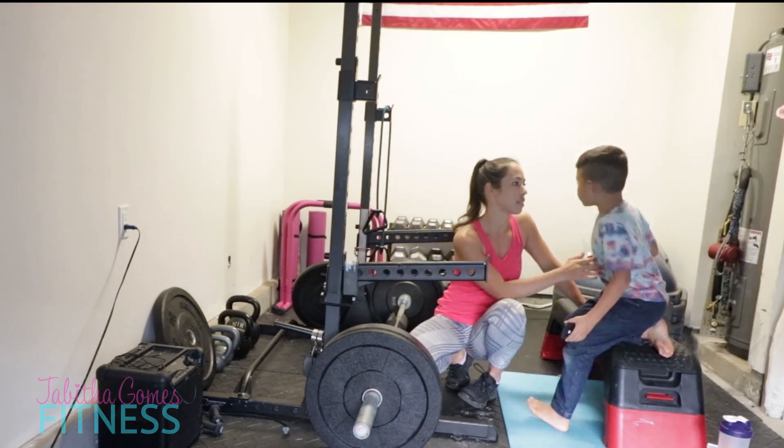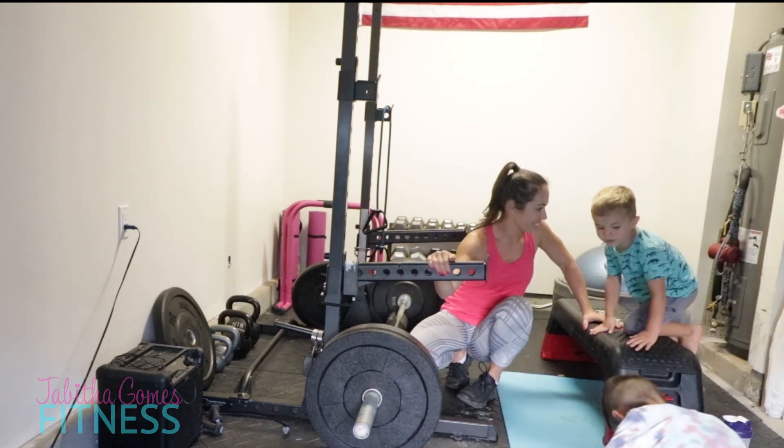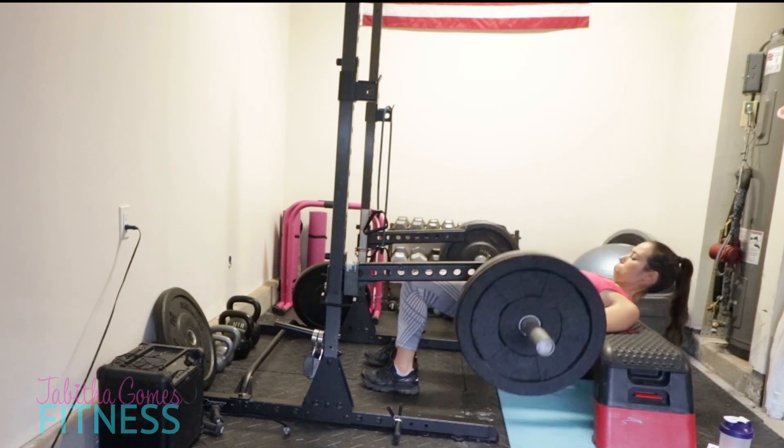My son interrupted me already - and that was only like two sets in. That's how it goes. Interruption number one!